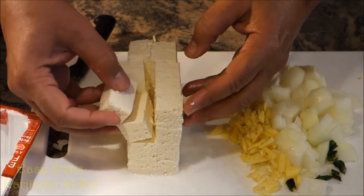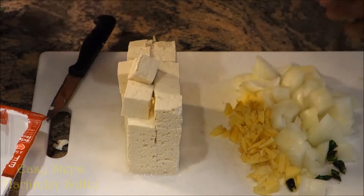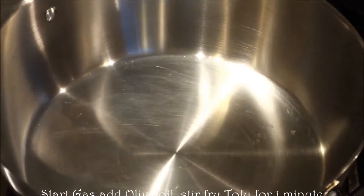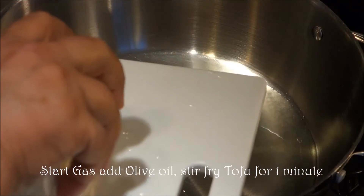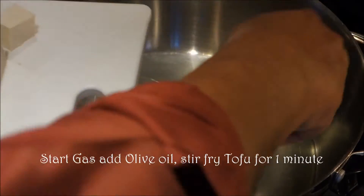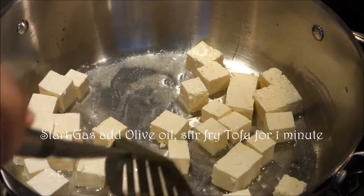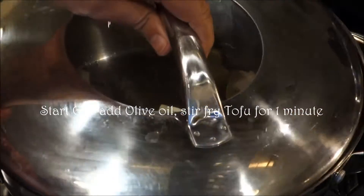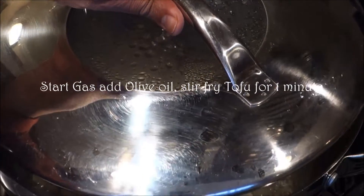This is a perfect size of tofu. I'm going to fry these a little bit and share with you how to do it. I start my gas and bring olive oil. Now I will add my tofu — we're just going to stir fry. I'm going to cover it with the lid so it won't splash all over, and we're going to cook for about a minute or so with the closed lid.